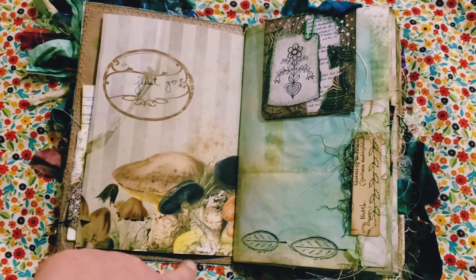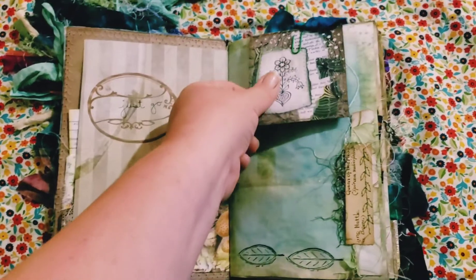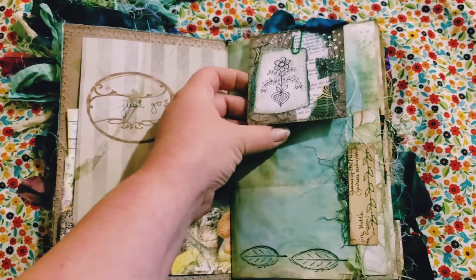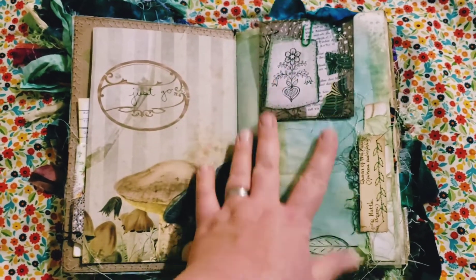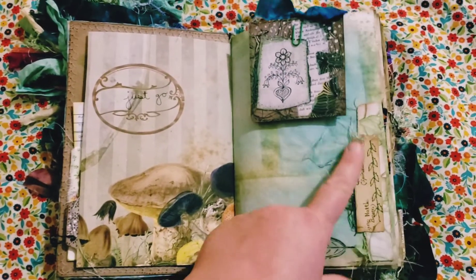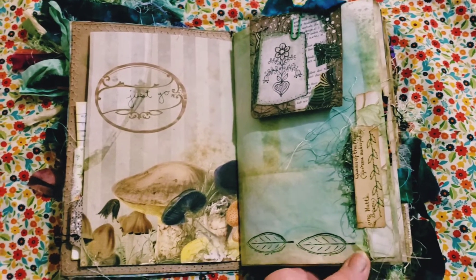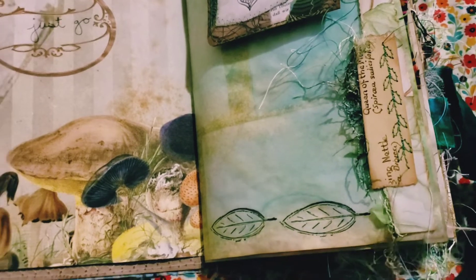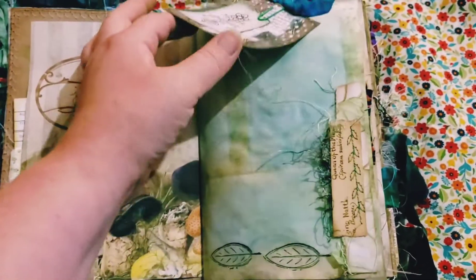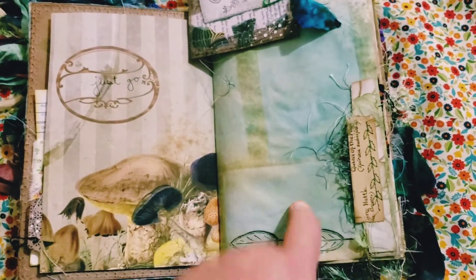This is from Lindsay's kit — you guys know I love mushrooms, so I definitely had to use this. This here is from Louise's kit; it's just a journal card and I backed it with some botanical book page, so you can do whatever you like with that. I have a little cluster here with some eyelash trim that has leaves on it. I love the way this dyed page came out, and you can journal in these little boxes.